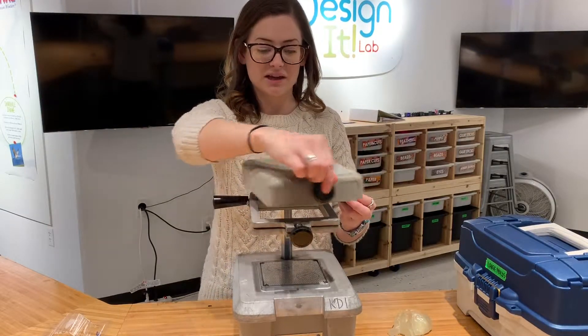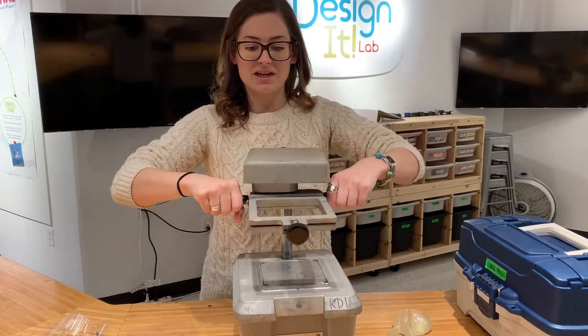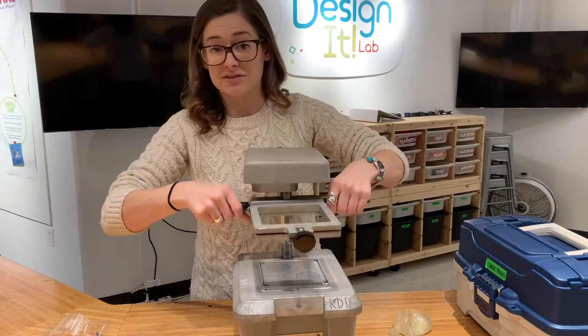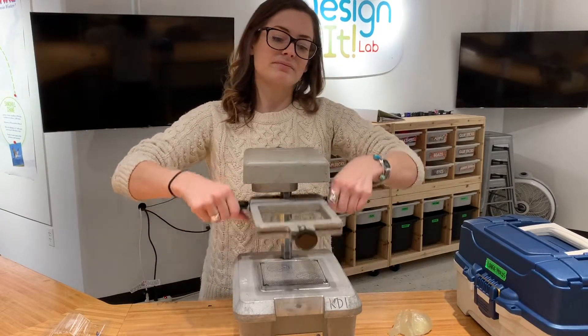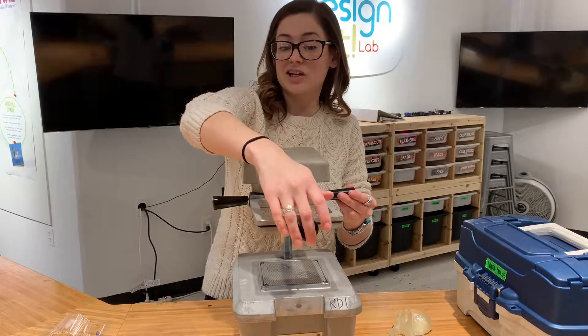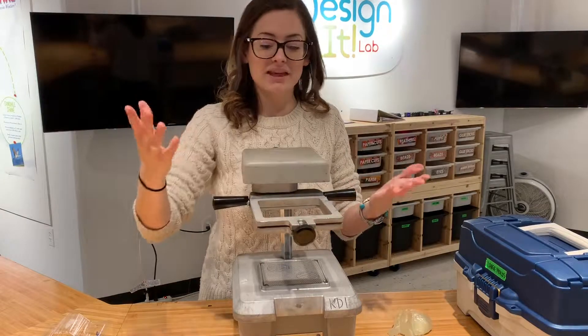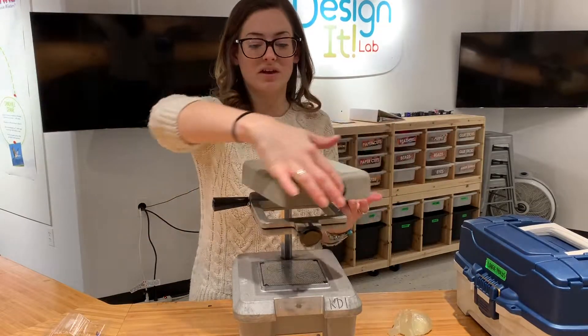Our next handles are on the side here — this moves the machine up and down. I like to call this the mouth, so it moves the mouth up and down. We also have this one right up here in the front, which is kind of like a nose — it opens the mouth. That ensures we're never touching any of the metal pieces.